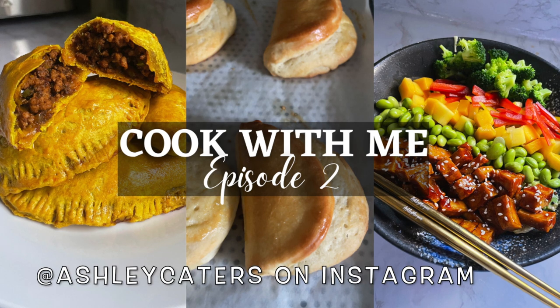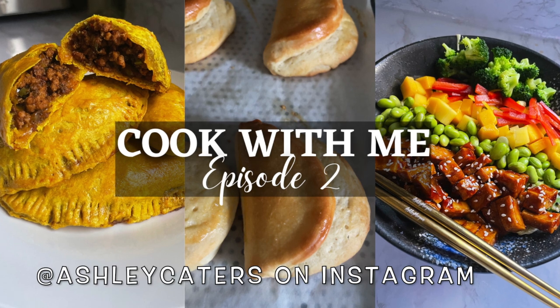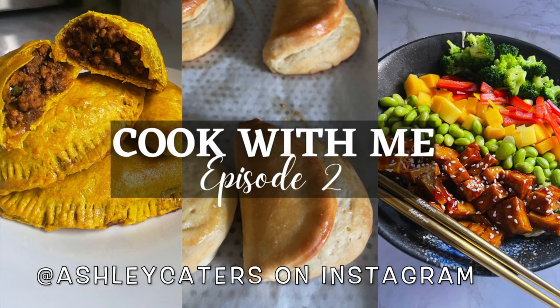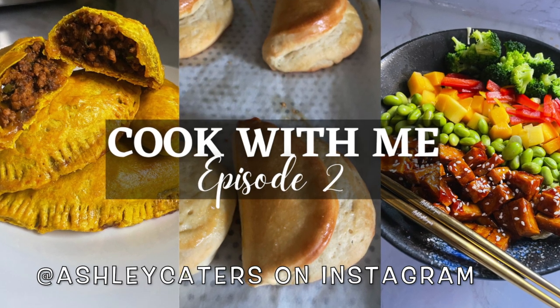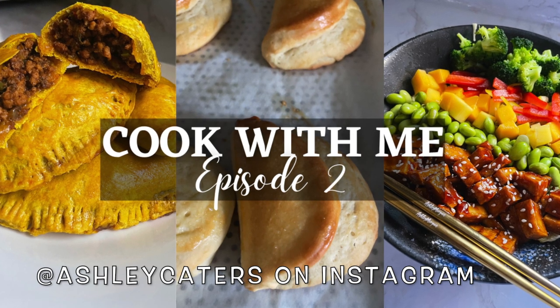Hello everyone, welcome to my channel. My name is Ashley Morgan and we're here for another installment of what I made on Instagram this week. If you don't know, I create content on Instagram, mostly cooking videos for my catering page and I just kind of like to share what I made.